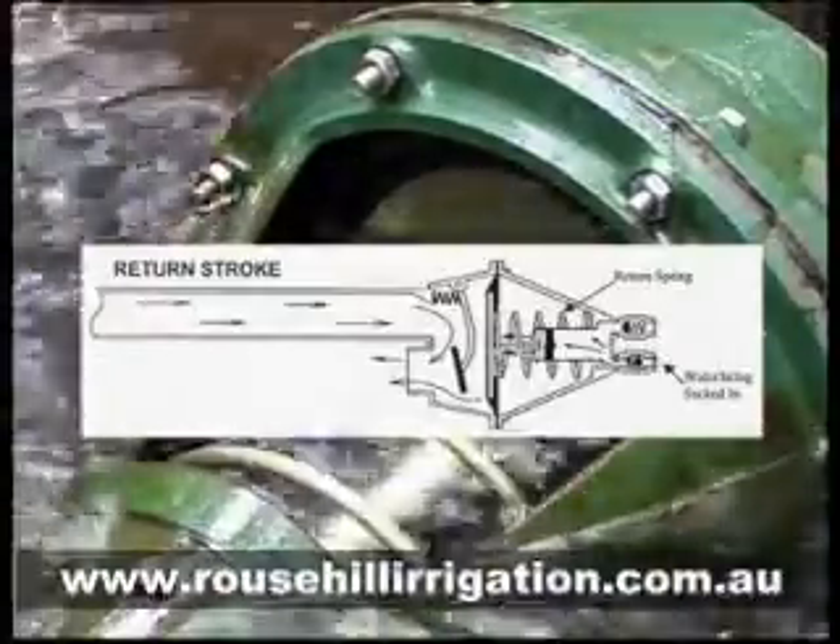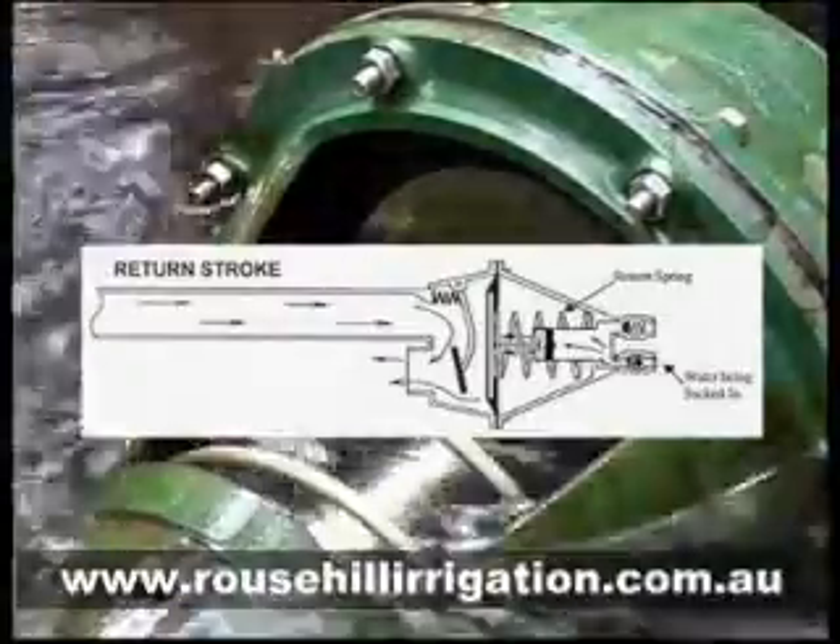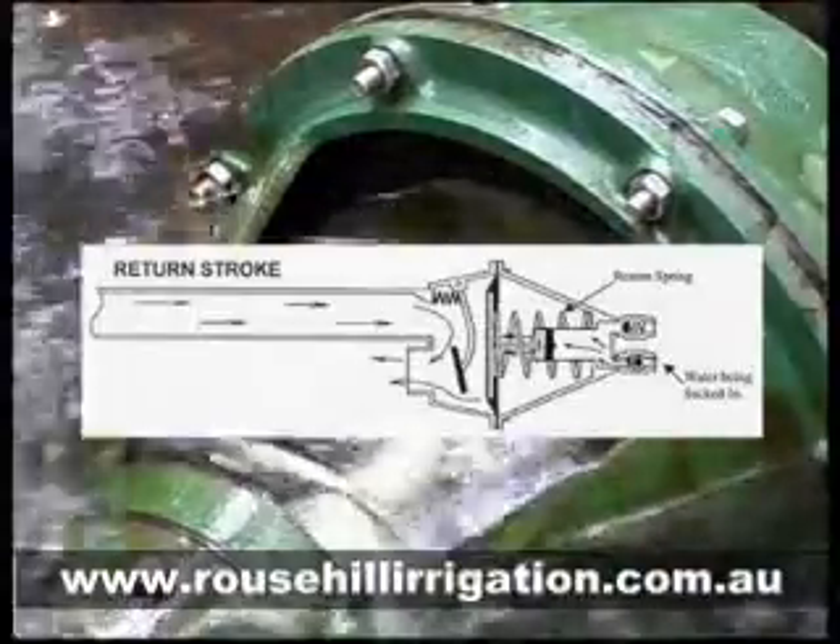A large return spring pushes the diaphragm back. The piston pulls back in the piston bore, drawing water in through the lower non-return valve.